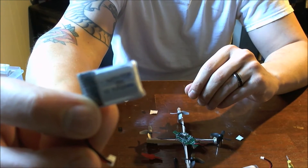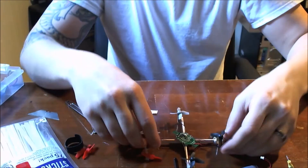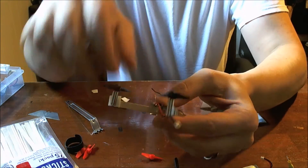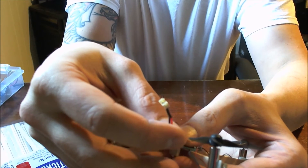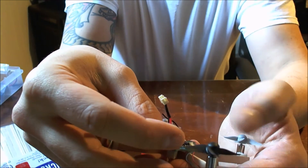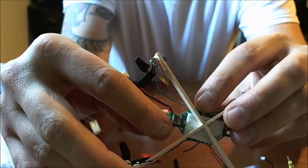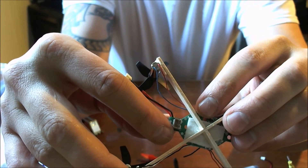I picked these up on Amazon a while ago. It came with one of those balance chargers, so I had taken one of the leads off so I could use these batteries instead of the JST PH 2.0 connector.